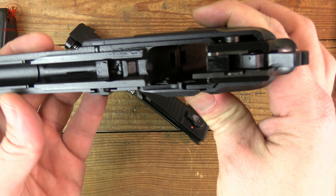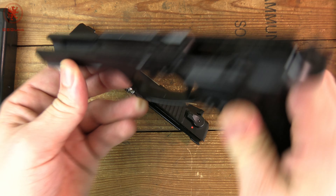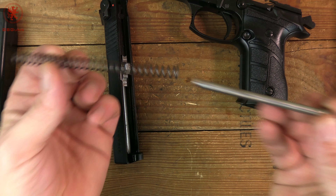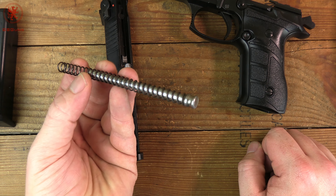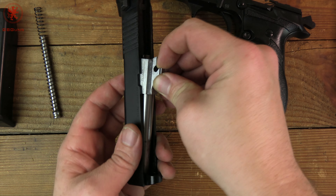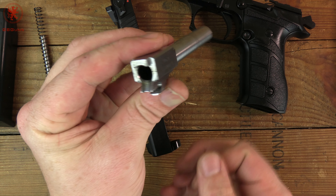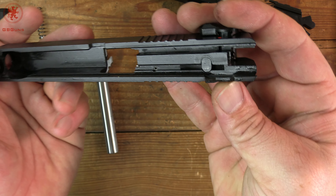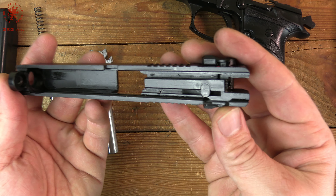We can see we've got some nice long rails. Removing our recoil assembly, we have an uncaptured spring, which is great for being able to swap things out. A steel guide rod, which is great for adding weight up front — that usually makes for smoother shooting and also means it's not going to flex on us. There's our nice lengthy barrel. It still has the shipping grease on there obviously.